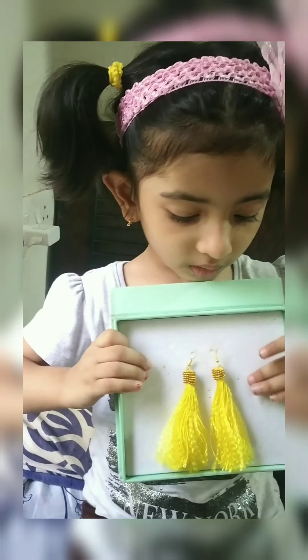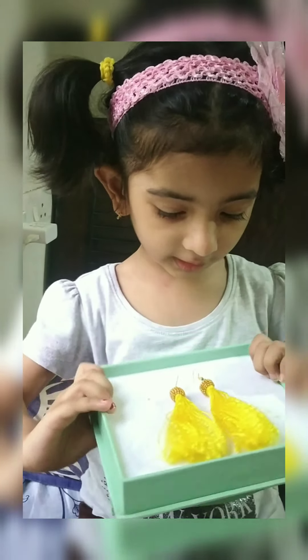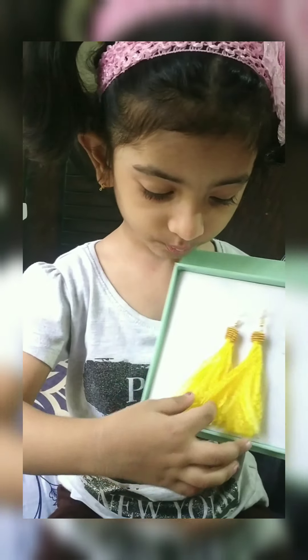Hello friends, I am ready with my DIY earrings!